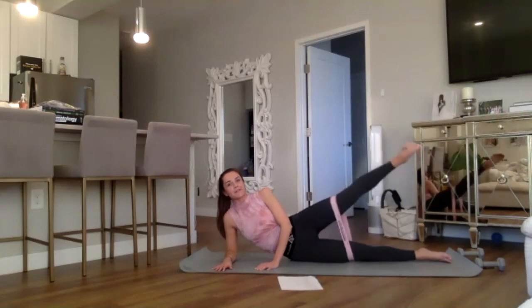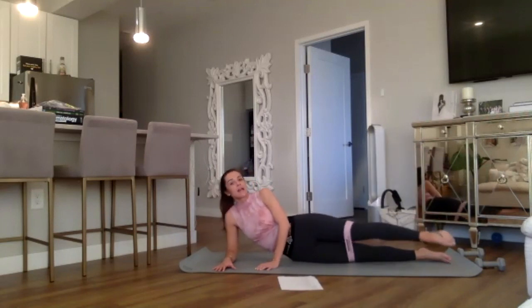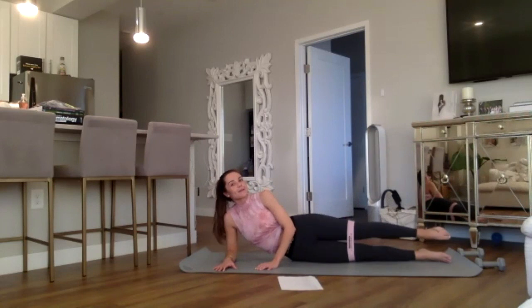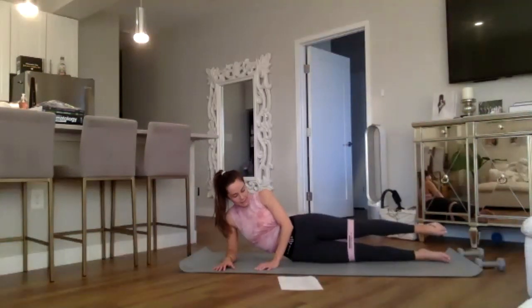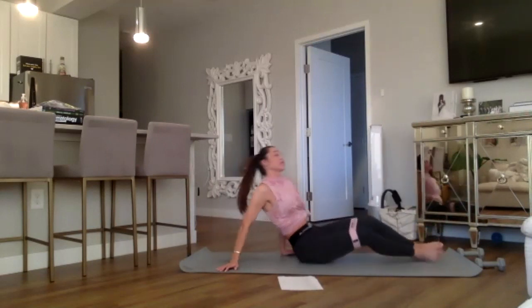Reverse — eight, seven, six, five, five, keep going, four, three, two, last one. Oh my gosh! Other side — come on to your left side.